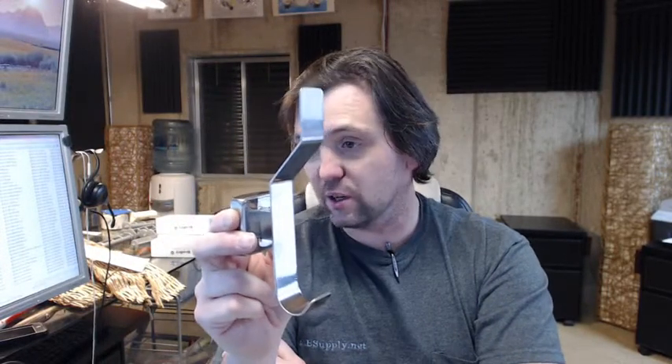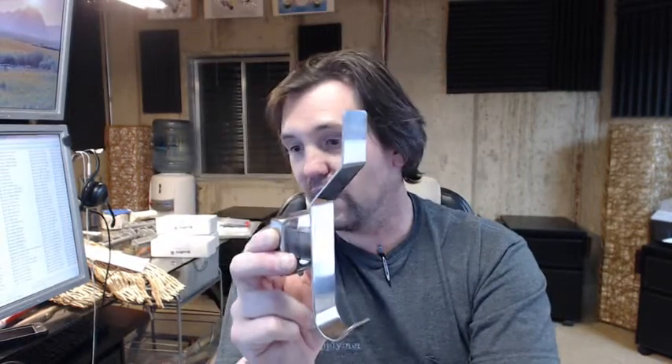There's a link below this video to what's called the technical data sheet, and with this Bradley product it's really nothing other than a product brochure showing this and its sister related products.